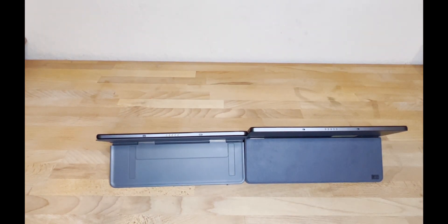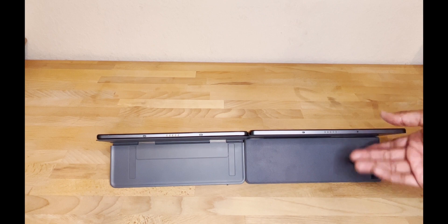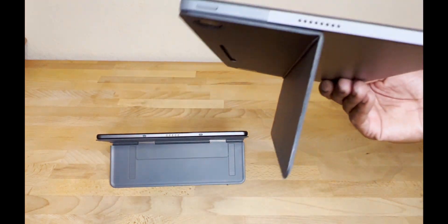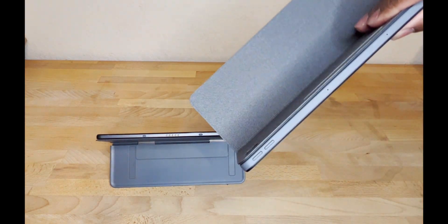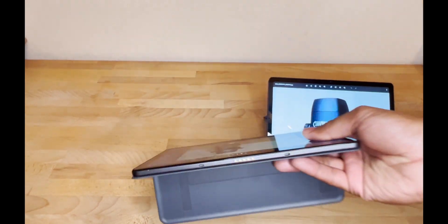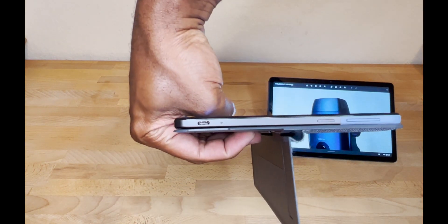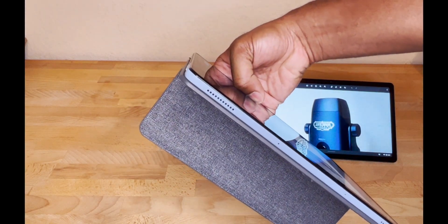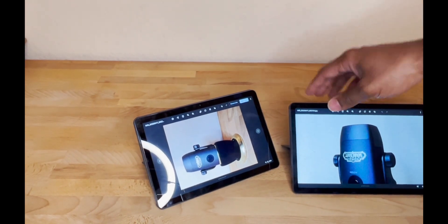With both in tablet mode side by side, the bottoms are essentially identical. On the new model, the left side now has the speaker grill and power button, with a USB-C port and power/charging light. The right side has a speaker and USB-C port. The top has volume up/down and microphones. On the older model, the power, volume, and USB-C were all on one side, with the microphones and speakers on top.